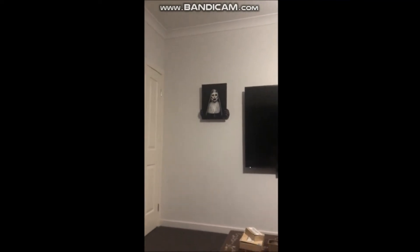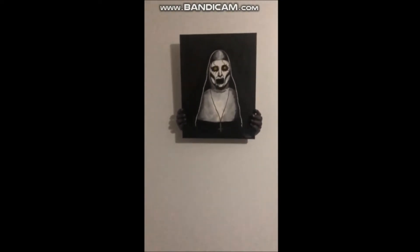It ended up working really well. I think it looks great. The silhouette really sells really well. Overall, I'm very happy with it.